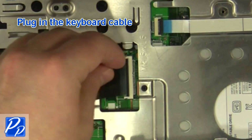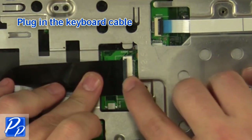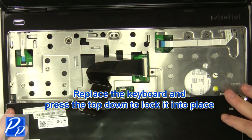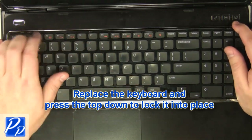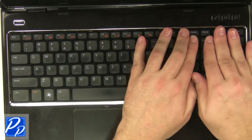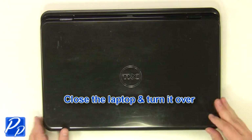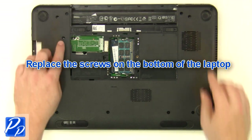Plug in the keyboard cable. Replace the keyboard into the laptop and press the top down to lock it into place. Close the laptop and turn it over. Replace the screws at the bottom of the base.